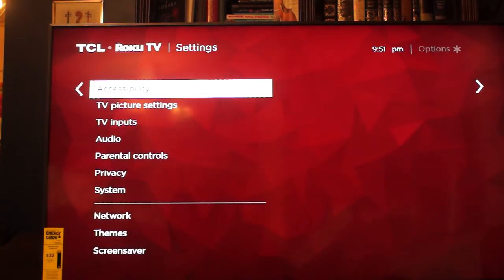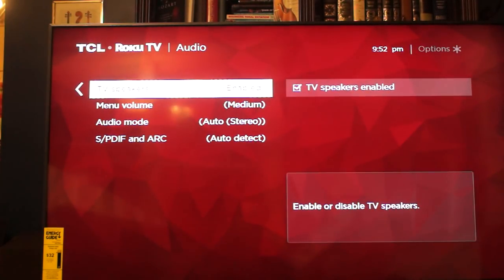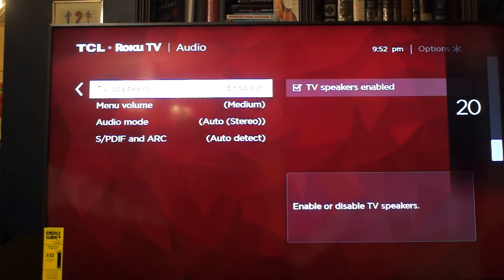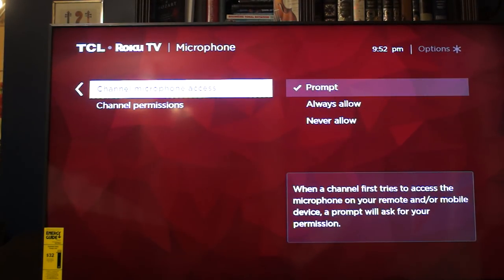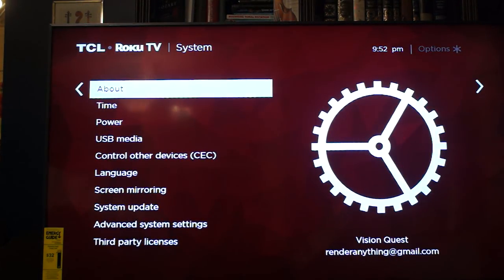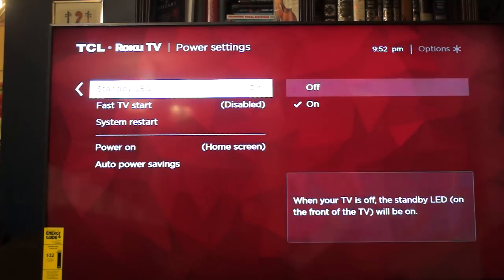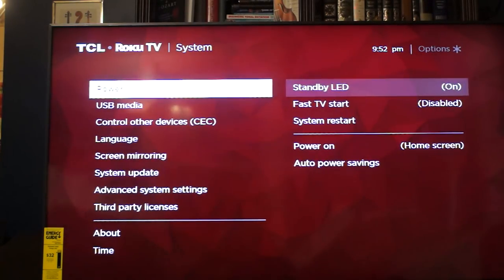I'll show you where to go in the menus to disable the internal speakers — it's found under Settings, Audio, TV Speakers. In case this is of concern to you, the power button light does light up when the set is turned off, but is not illuminated when the set is on. It is also possible to go into the menus and turn off that light so it is not on at all when the set is powered off.